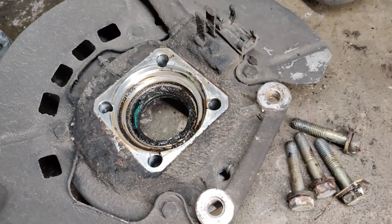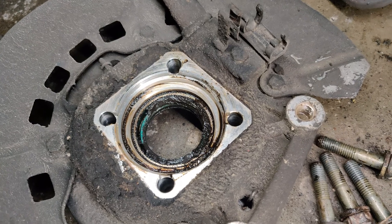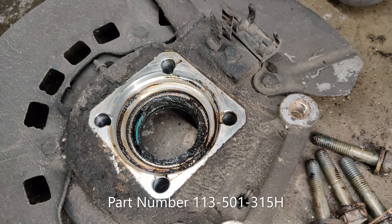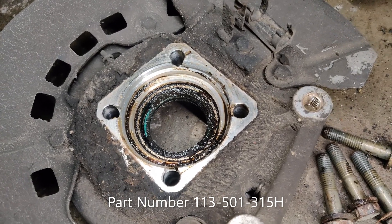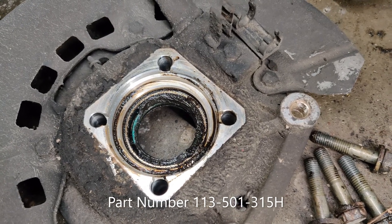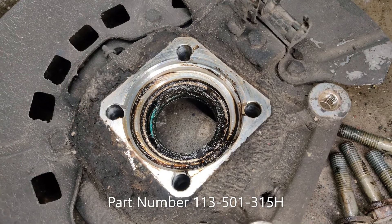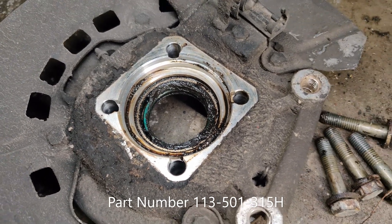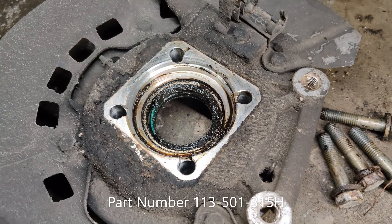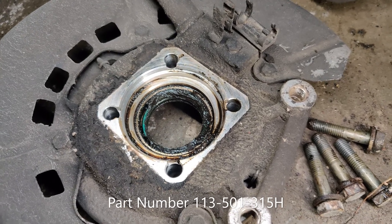I do want to mention that Rock Auto does not have a listing for the outer wheel seal — the one they have listed is for the inner. The difference is the width and diameter. I have a part number for the correct one and will post it in the description. I'm just going to clean this one up and reuse it; they're pretty easy to access, so I'll pop it off and replace it at a later date.